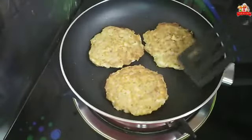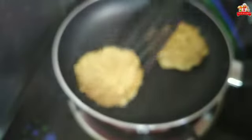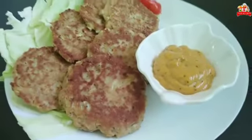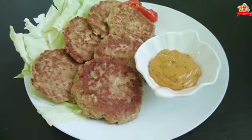Now we are ready to eat the tuna cakes. If you have a nice snack, please give feedback. If you like this channel, subscribe to my channel. Let's get the recipe for this recipe.